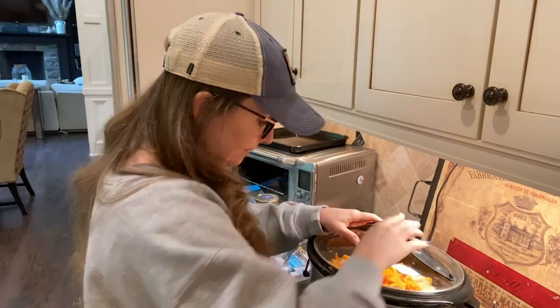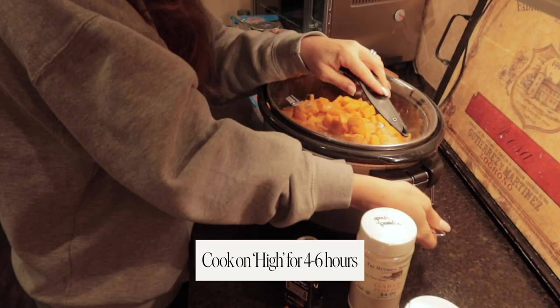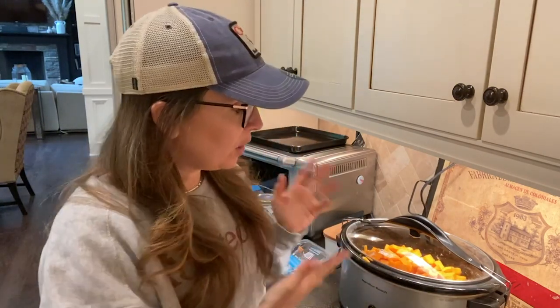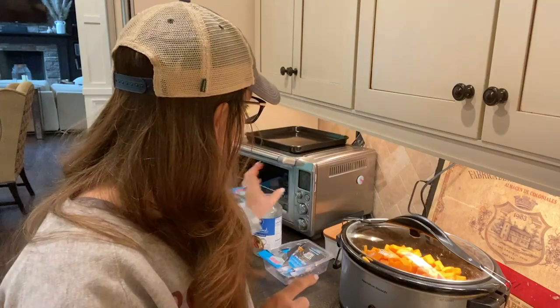Stir it up, put the lid on. I'm going to cook this on high for about four to six hours and then come back and check on it. You can also make this recipe on your stovetop — it's super easy, you just bring all the ingredients to a boil and boil it until the squash becomes soft. Meanwhile I'm going to fry up a little bit of bacon. You'll also need a can of coconut milk because we're going to add that in at the end. See you back here in four to six hours!